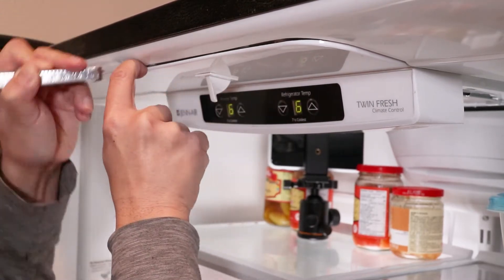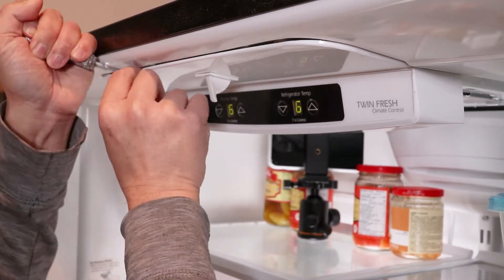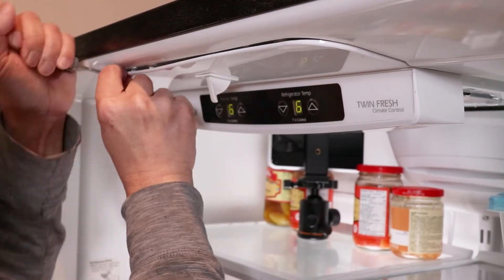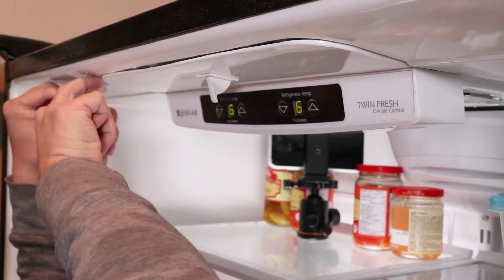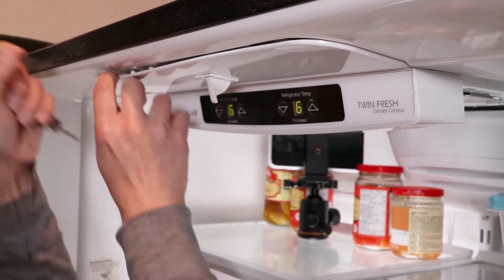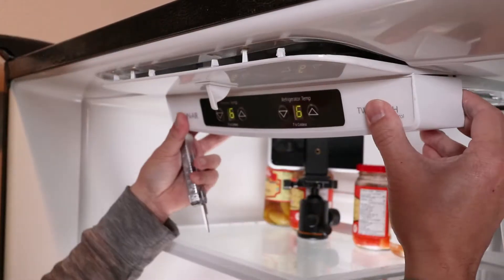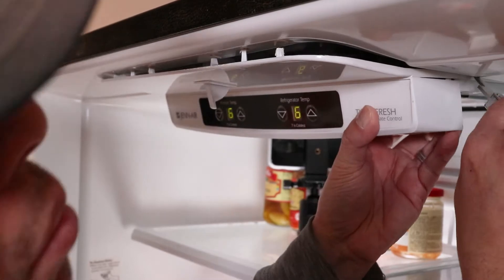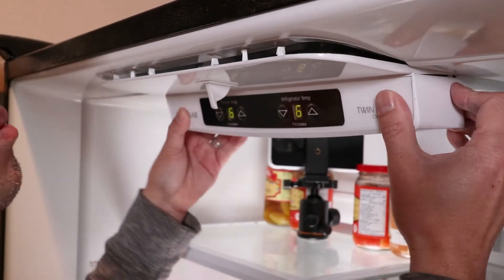Start with a flathead screwdriver and gently start prying down along the front of the seam. There are four tabs here holding it in place. Using plastic pry tools would work well here to avoid scratching or damaging the fridge — I actually ended up with a few minor scratches when I got this popped off. Now there's a tab on the left and right side that also needs to be released; just insert a screwdriver or plastic tool to wedge these loose.